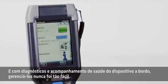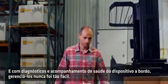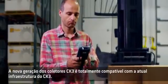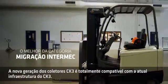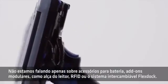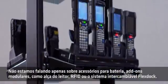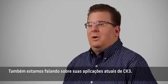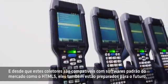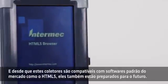And with onboard diagnostics and device health monitoring, managing these devices has never been easier. The latest generation CK3 mobile computers are fully compatible with the existing CK3 infrastructure — not just charging accessories or modular add-ons such as the scan handle, RFID, or the interchangeable flex dock system, but also your current CK3 applications. And since these mobile computers are compatible with industry standard software like HTML5, they're also ready for the future.